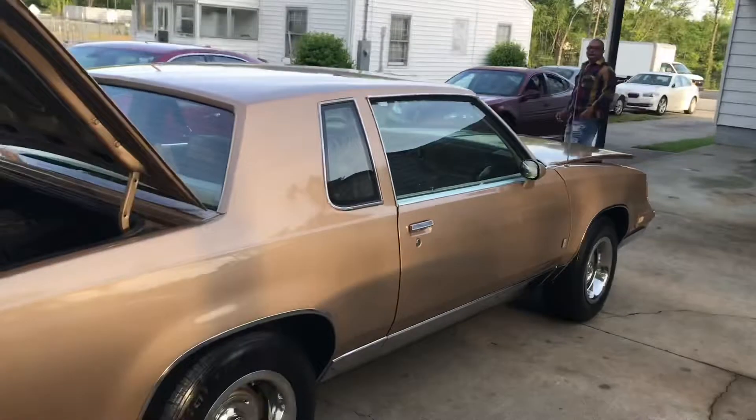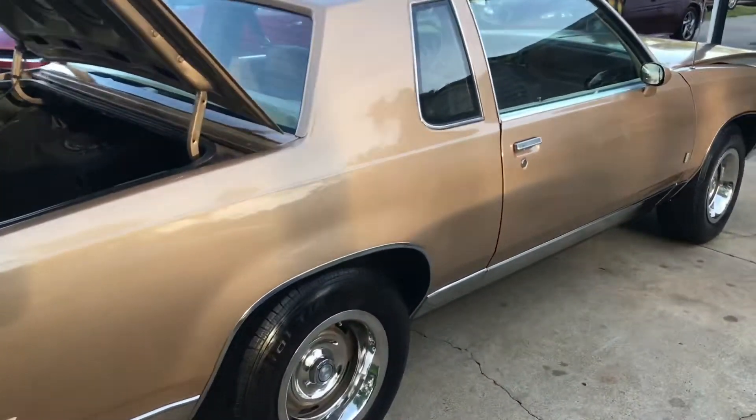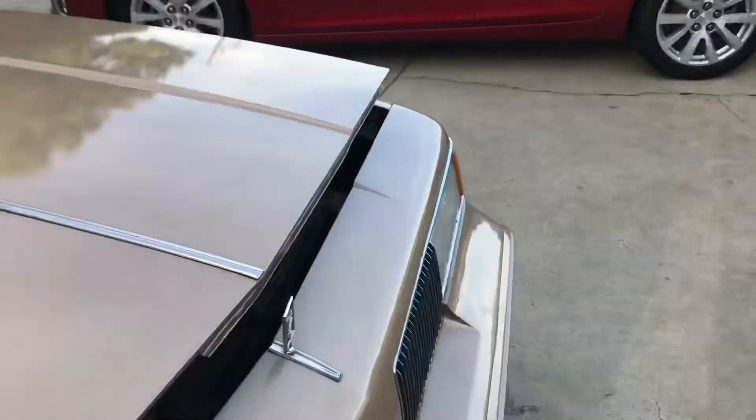She put that damn wet on, she put that damn spray and wax on it. He only did nothing for it, I told her, you crazy as hell. That Meguiar's, the ultimate detail — no, you crazy.